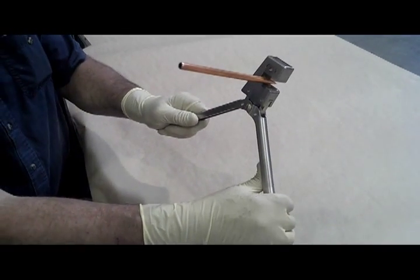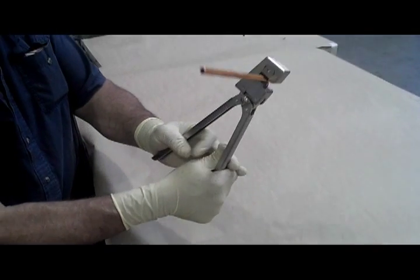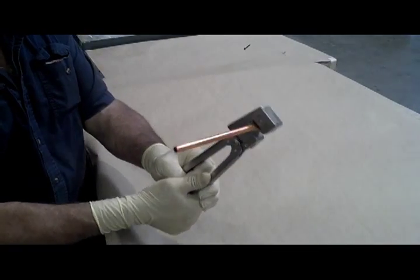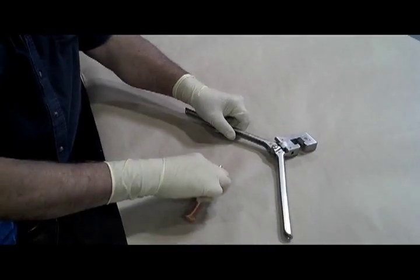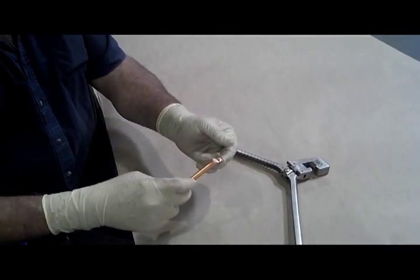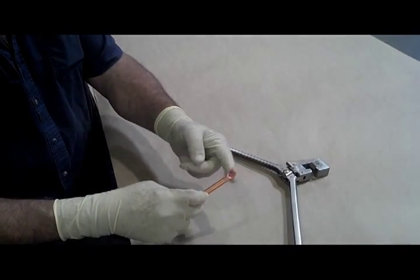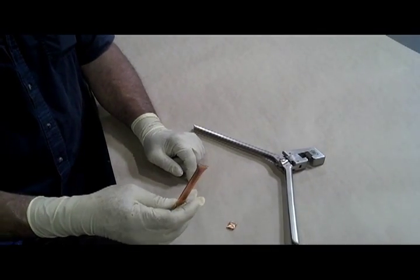Then one hand on each handle, close it and you'll feel resistance and then it'll let go. The resistance will change when you've got the pinch completed. Just work it back and forth a couple of times and it pops right off.